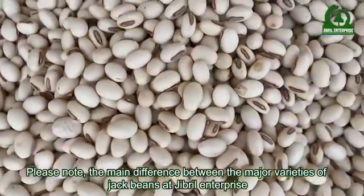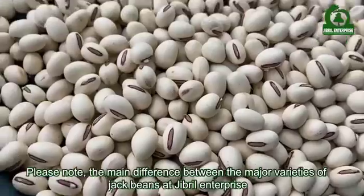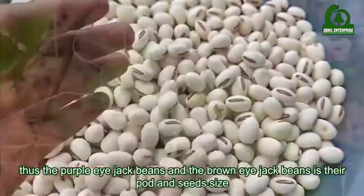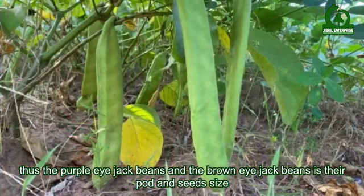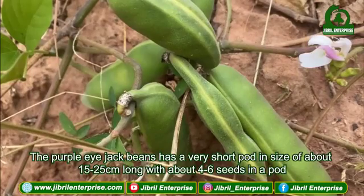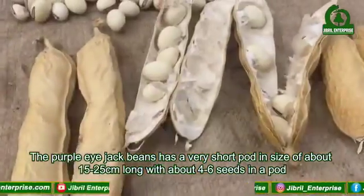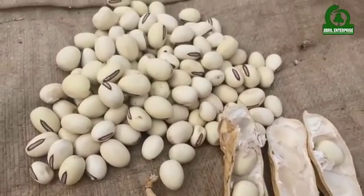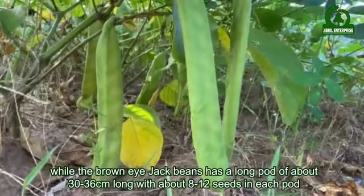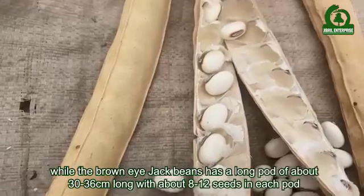The main difference between the two major varieties at Gibrell Enterprise — the purple eye jack beans and the brown eye jack beans — is their pod and seed size. The purple eye jack beans has shorter pods of about 15 to 25 centimeters long with about 16 to 26 seeds per pod, while the brown eye jack beans has longer pods of about 32 to 36 centimeters long with about 8 to 12 seeds in each pod.